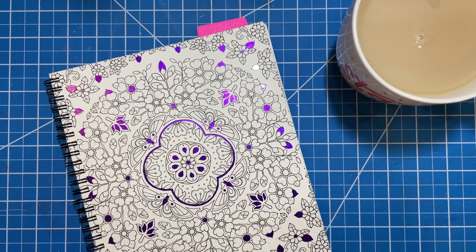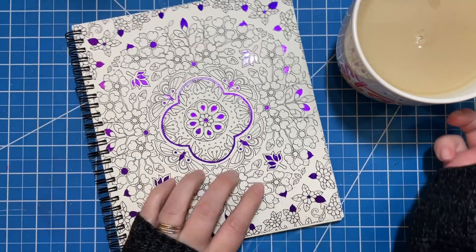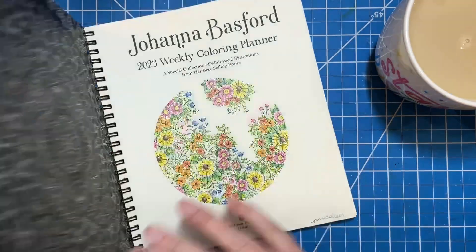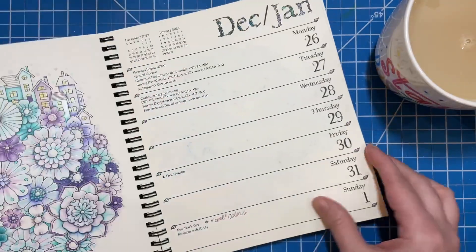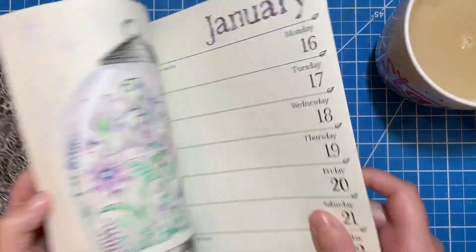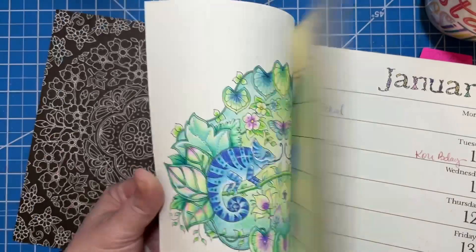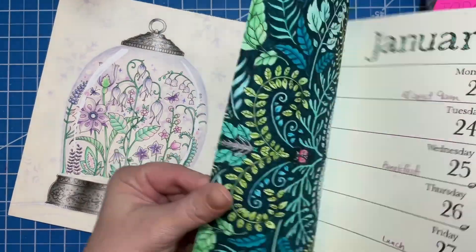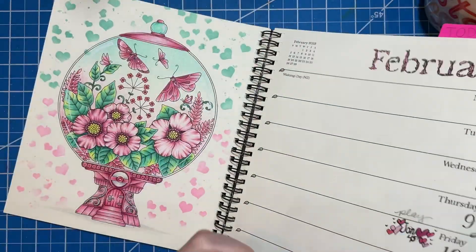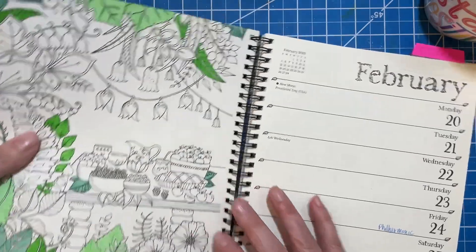Hi there, welcome to Elm Colors. I'm Erica. On today's Weekend Whip, I'm going to be working on a page that I started in my Johanna Basford Weekly Planner. This is the 2023 edition and I've gotten a good amount of pages done so far. I'm up to date, which is good news. I think the pages I've done so far are pretty cute. This is my last page for February so I need to work on this today.